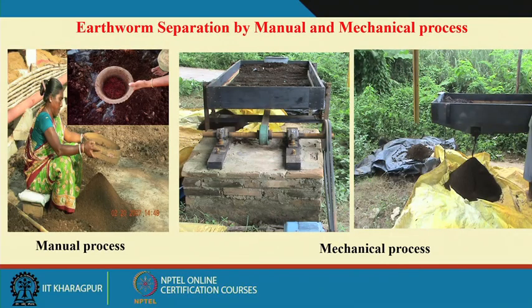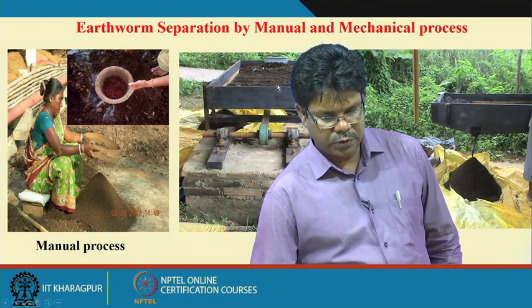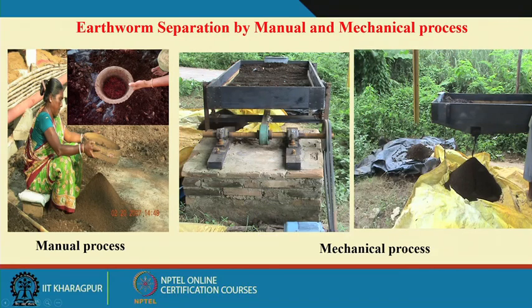For the separation process, you can use sieving methods to separate earthworms, or a mechanical shaker. You load the vermicompost into the motorized shaker and by shaking, we can collect the vermicompost at one point and the earthworms at another point.